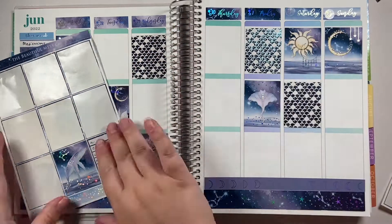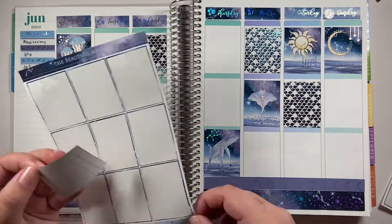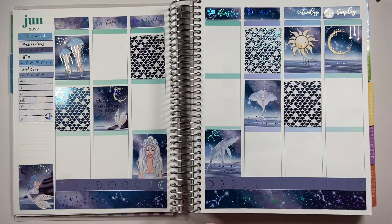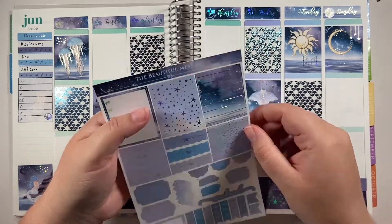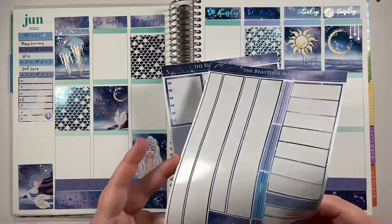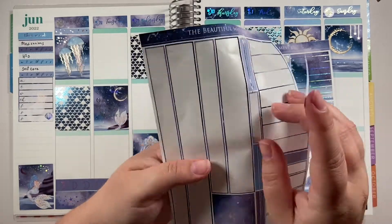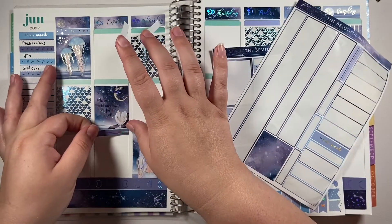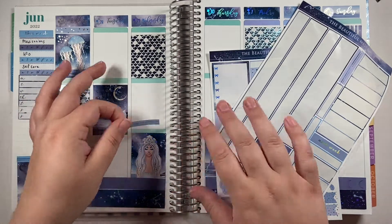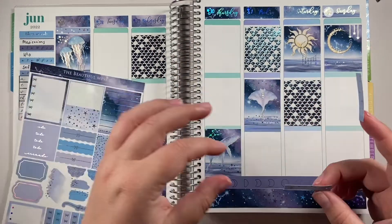I think this is the second full kit that I have used by Beautiful Mezco. There's another one I used in October — it was a Halloween Sailor Moon kit with black cats and beautiful Sailor Moon girls, very orange and black with lots of pumpkins. That was also in holofoil, because as we all know, holo is my favorite foil.